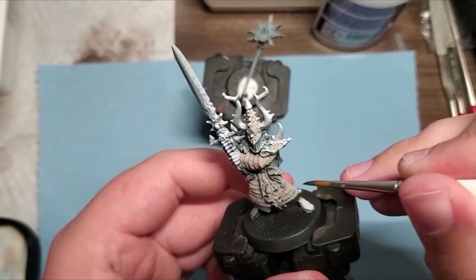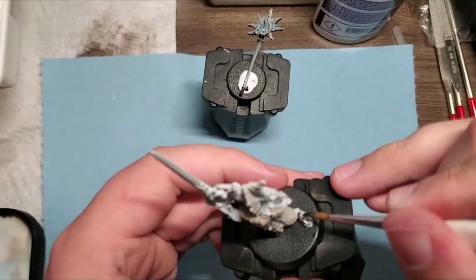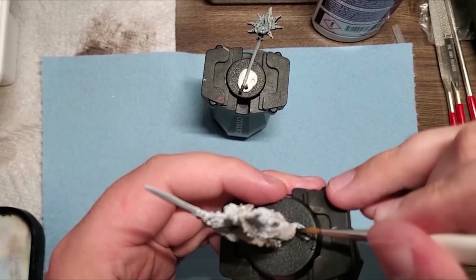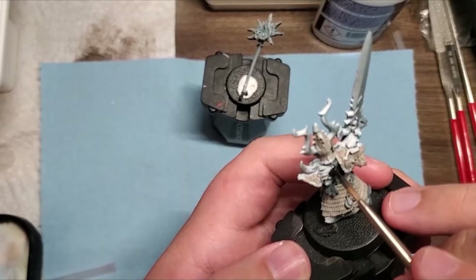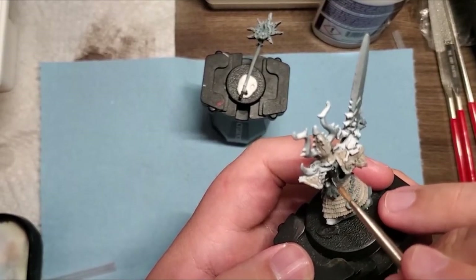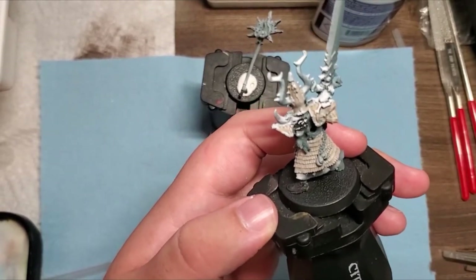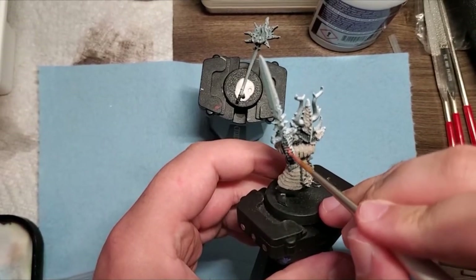Here I'm making the bottom of his robes and his shoes black for a little bit of variation — some dark colors towards the base that's going to come into play better later on. I also decided to do his hair in black, as it made sense with him being a Chaos Wastes champion.